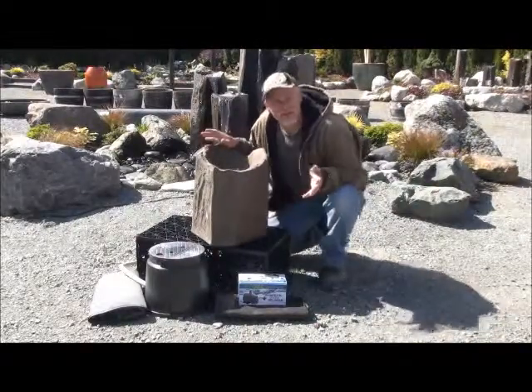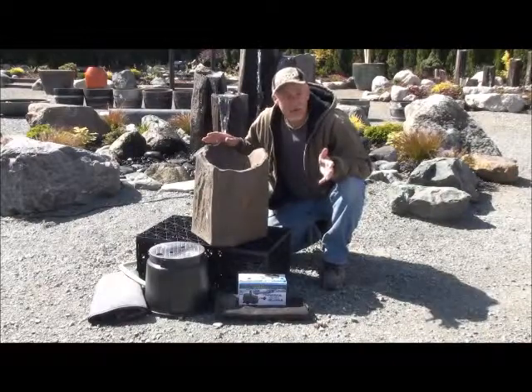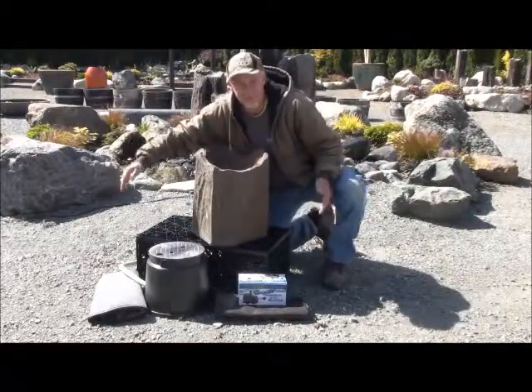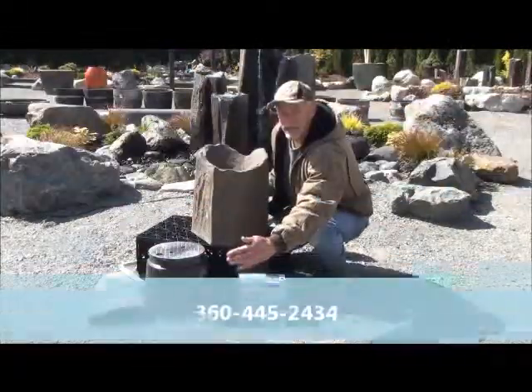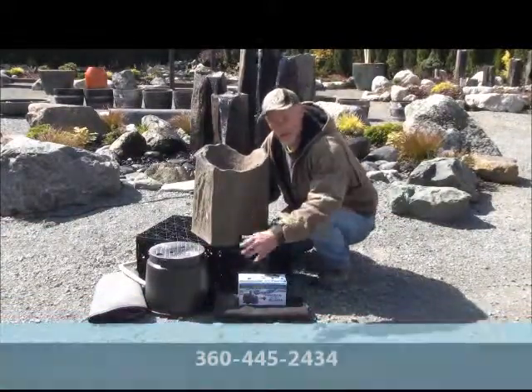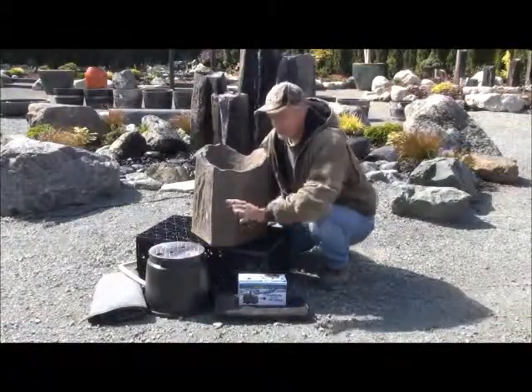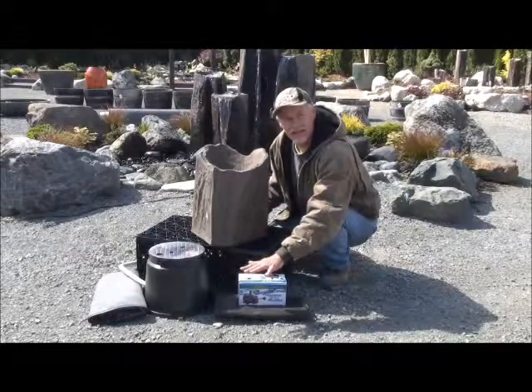This kit is very easy to install. You basically dig a hole about this wide, front to back, about this deep. Then when your hole's dug, you lay your felt liner in the hole and then you lay your rubber liner down. And you set all this stuff inside the liner.